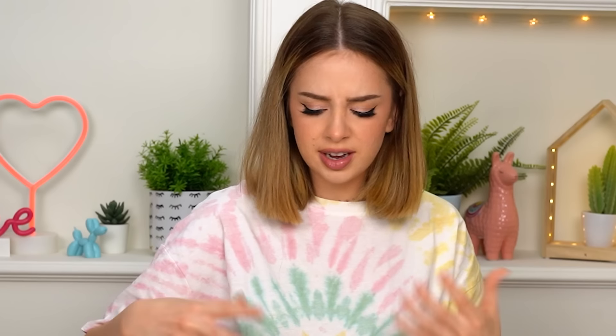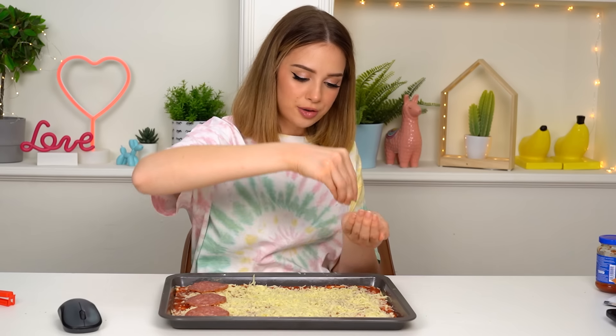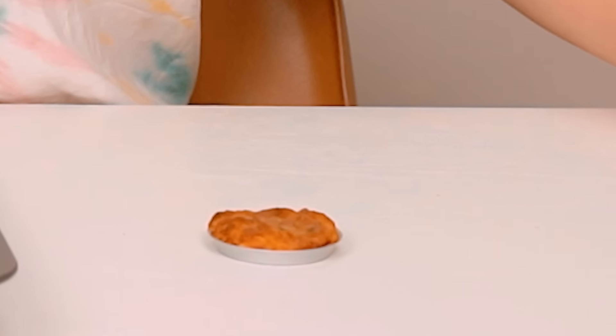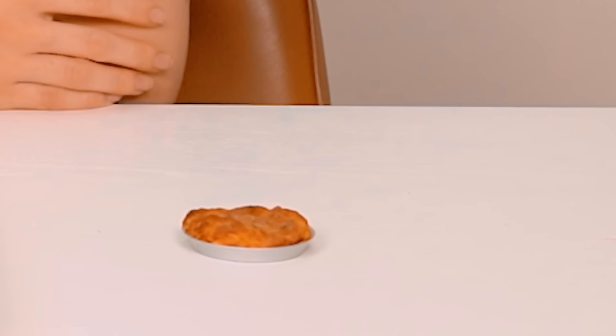I'm just gonna put some salami on one third of the pizza because my boyfriend doesn't eat salami — he doesn't eat any meat. So I can't eat this whole thing myself. Well, I can, but that's how I'm marking my territory. I saved the miniature pizza — this was this close to a disaster. I can't be trusted with anything. Some oregano all over the pizza and then this is going right in the oven. Three, two, one. Guys, look at this — I did it!